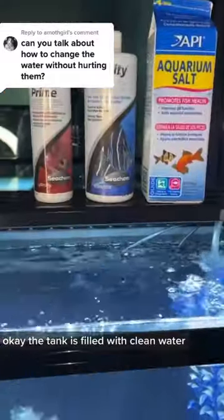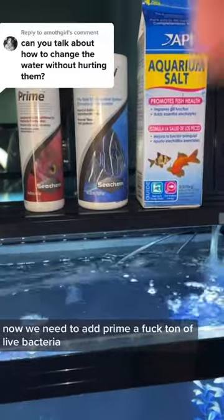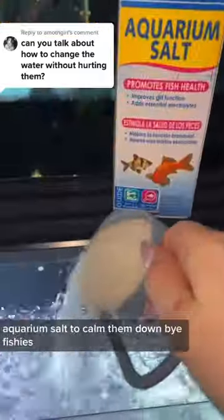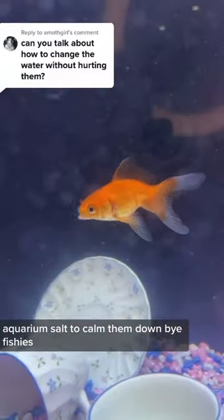I'm making sure to add dechlorinator. The tank is filled with clean water now — we need to add Prime, a ton of live bacteria, and aquarium salt to calm them down. Bye fishies!